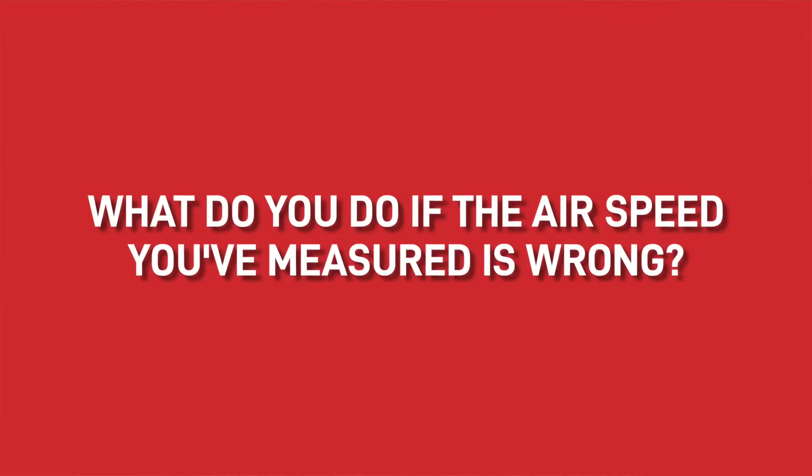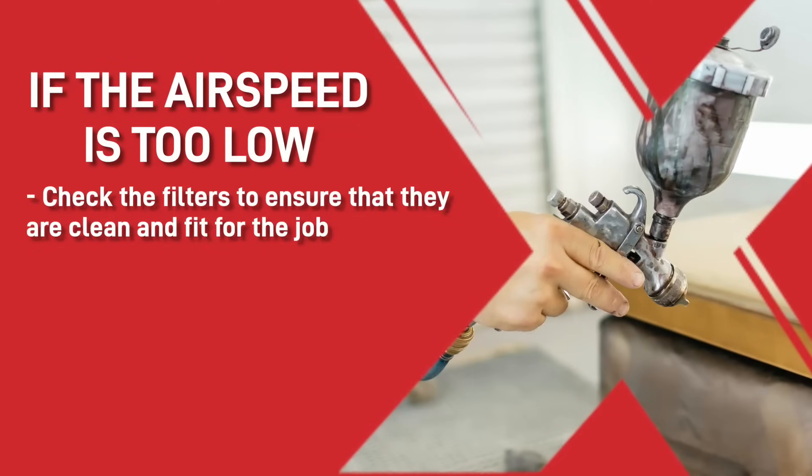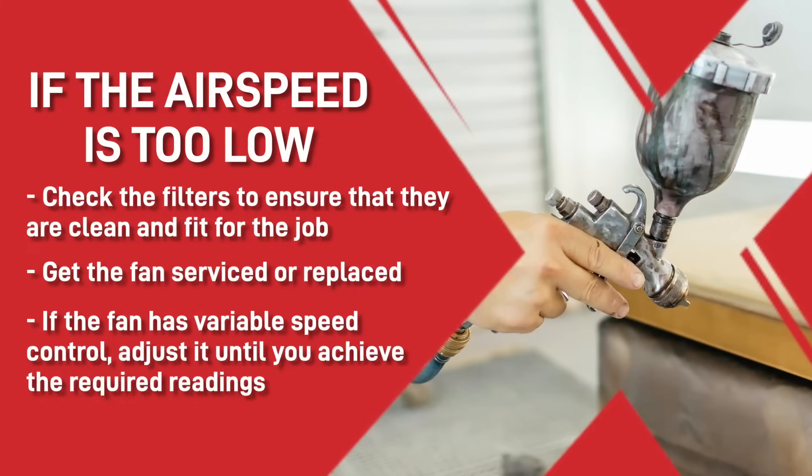So what do you do if the airspeed you've measured is wrong? If the airspeed is too low then firstly you should check the filters to ensure that they are clean and fit for the job. If the filters are okay you should get the fan serviced or replaced to meet the requirements. If the fan has variable speed control, adjust it until you achieve the required readings.